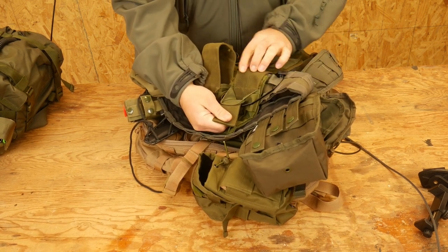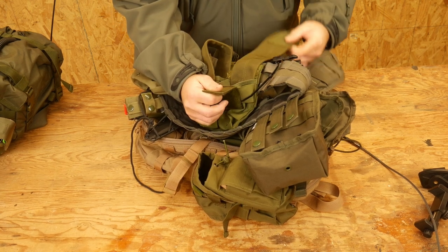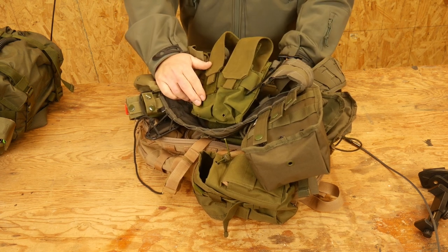It used to be right about here, but I just cut it off entirely. And now I can tack reload in and out of this pouch a lot easier. Do brave deeds and endure.